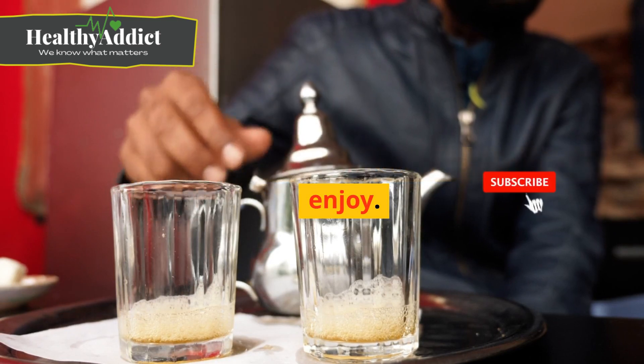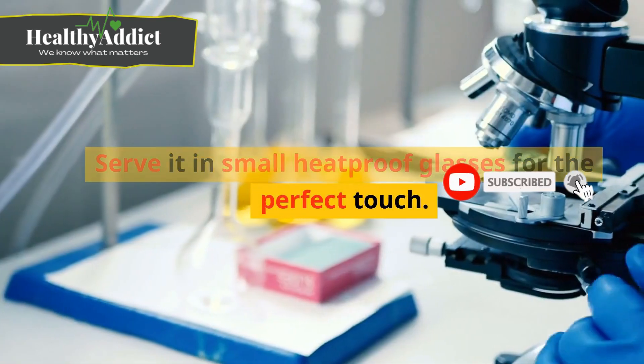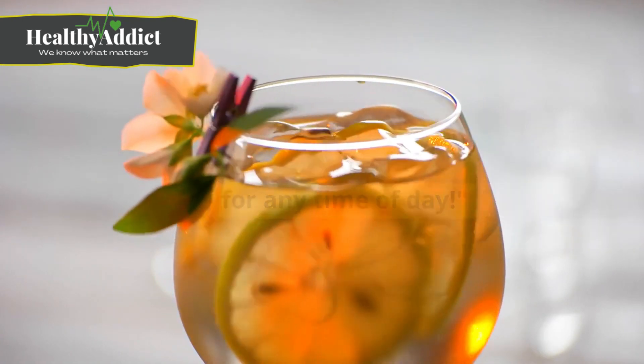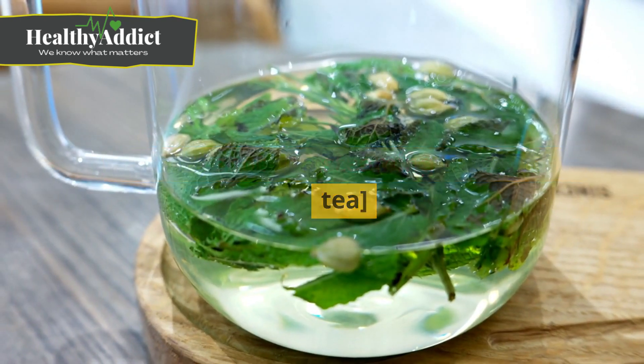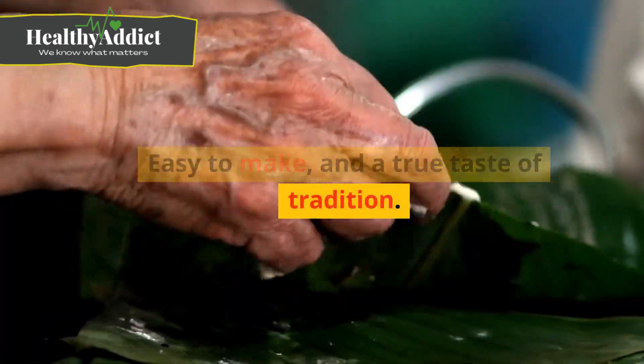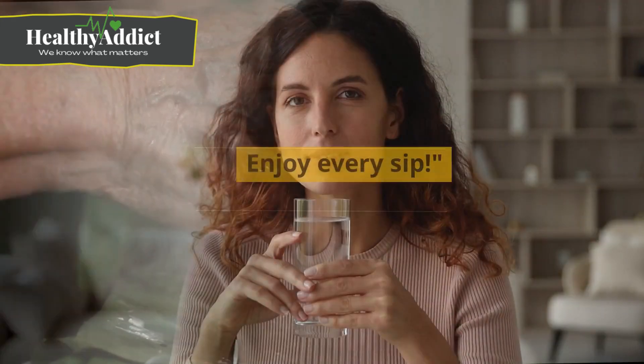Your minty Moroccan tea is now ready to enjoy. Serve it in small heatproof glasses for the perfect touch — it's a delightful beverage suitable for any time of day. Experience the soothing flavors of minty Moroccan tea: easy to make and a true taste of tradition. Enjoy every sip!